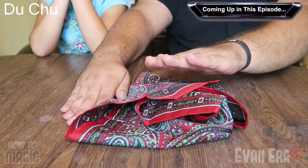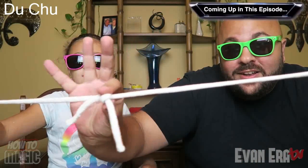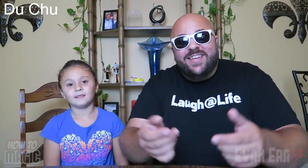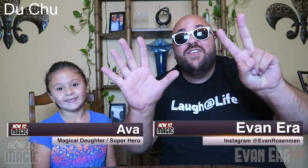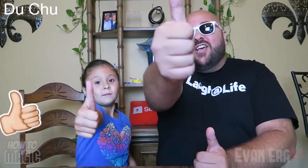We can produce a scarf — super easy, watch. Take the ring and the chain — magic! Welcome back to How to Magic. I am your host Evan Era. Today Eva and I are showing you seven easy magic tricks that anyone can do. If you're ready, hit that thumbs up button for us and let's go.